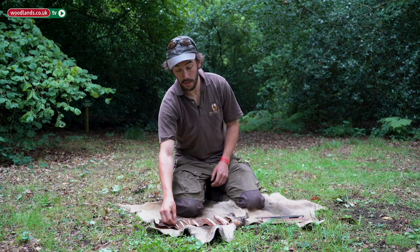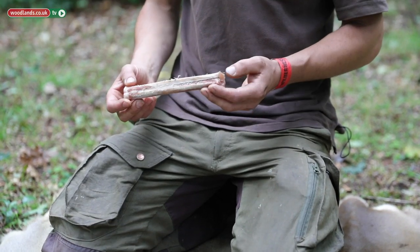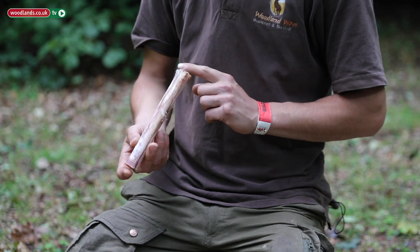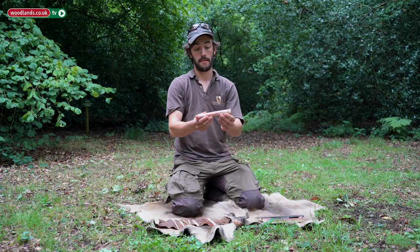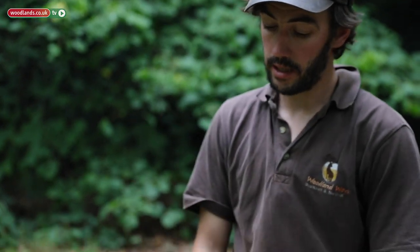We've been starting with the raw material — we've actually been working with deer bone. This is fallow deer, specifically the lower leg. This piece has just had the ends removed, and then we go through a process of reduction.